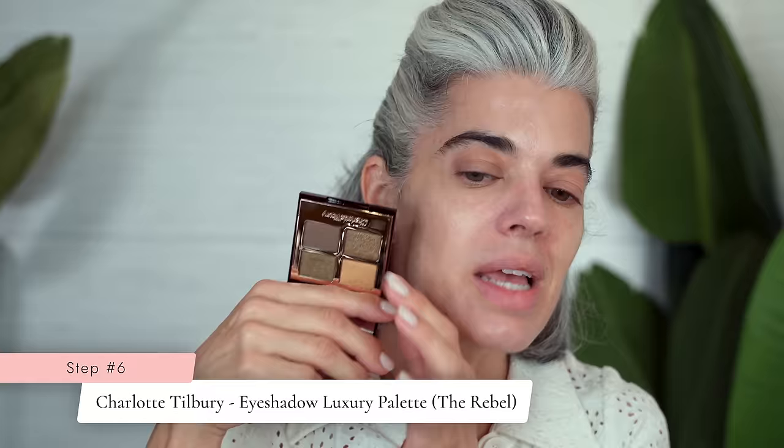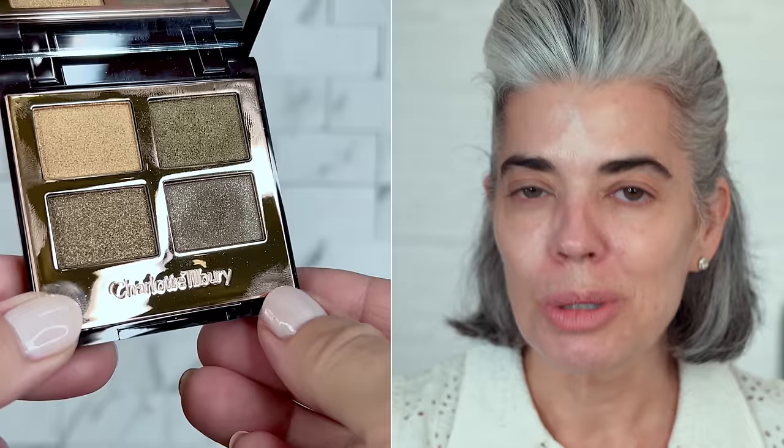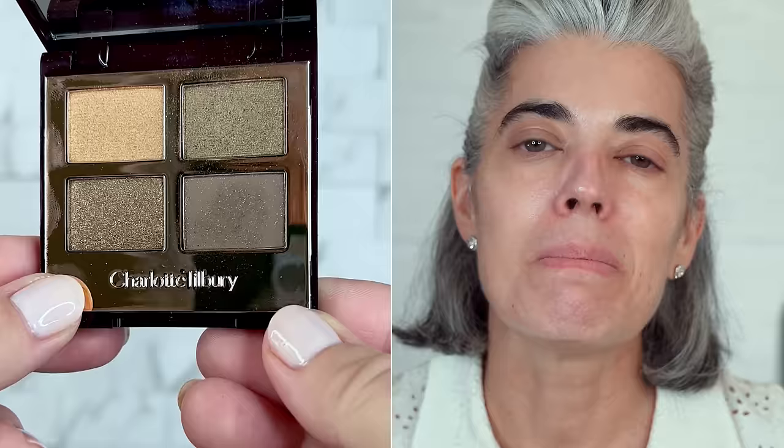I'm going to be using the Charlotte Tilbury Rebel palette — it's a khaki palette. When putting on eyeshadow, you want to intentionally press the brush into the palette — pressing it in. Most women would just tip the brush lightly and then sweep with no color pickup. So press into your shadow, pick up enough, and then go to the actual lid. Before doing foundation and concealer, I do eyes first. I don't want to disrupt beautiful makeup with eyeshadow fallout or mascara issues. Clean face, eyes first.